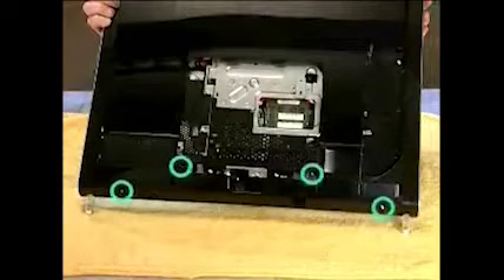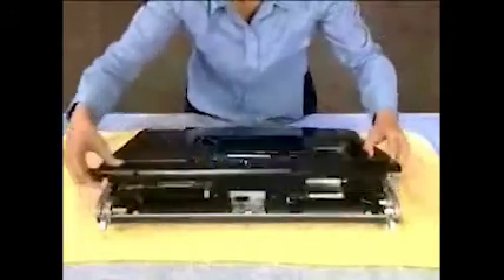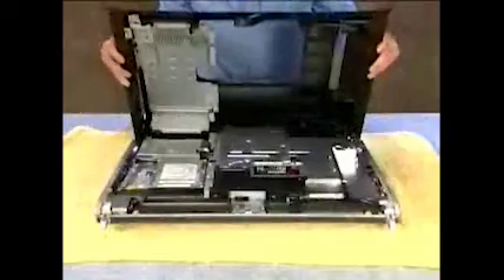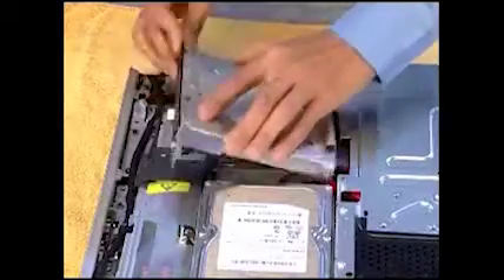The optical disk drive panel cover will also need to be removed. The back cover has several screws holding it in place that will need to be removed. After removing the screws, pull up on the bottom edge of the cover and angle it up before pulling the cover off, and partially remove the optical drive.